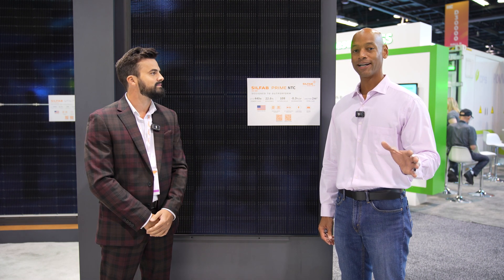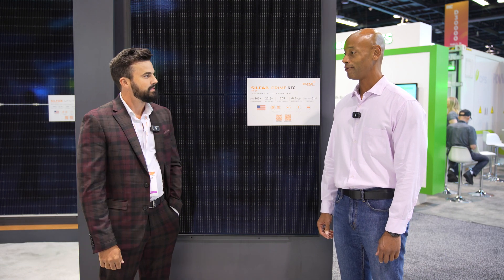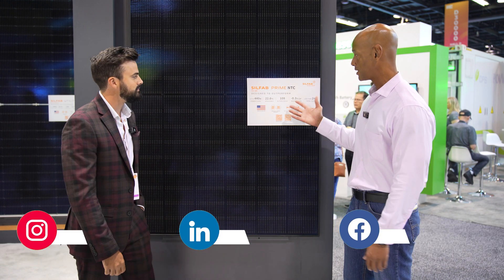Hi everyone. Joe Ordea here for Solar Surge, and today we're coming to you from RE Plus, the International Solar Conference here in Anaheim, California. This morning I'm joined by Devin Wright from SilFab and we're going to be looking at the new SilFab Prime 440 watt panel. Devin, good to see you again. Thanks for taking time to chat with us.